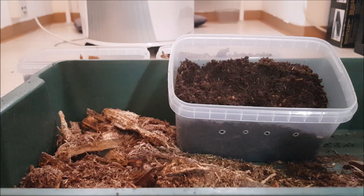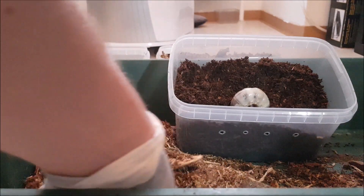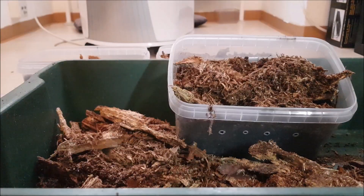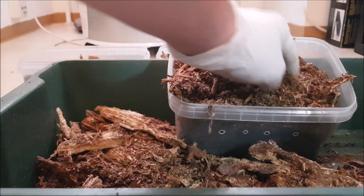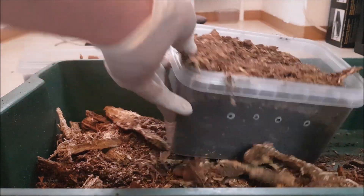This one will also go down into this substrate. We'll cap it with the original substrate, which looks still very, very good actually — we have a lot of wood still in there.